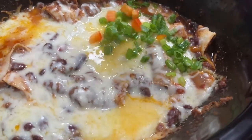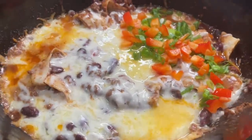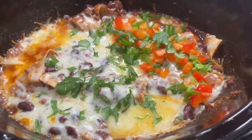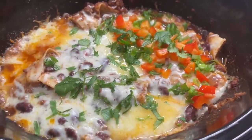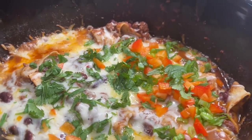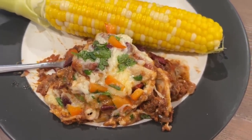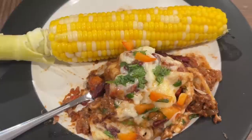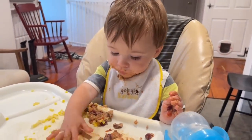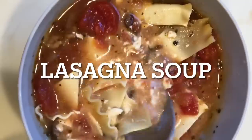I topped it with some chopped red peppers, scallions, and chopped cilantro — dried cilantro works too. None of these garnishes are absolutely necessary because this is still going to taste awesome either way. I served ours with some corn and a little sour cream. Holy moly, this was so good. Everybody was raving about it — an absolute winner. Ben devoured it as usual. Next up is lasagna soup.